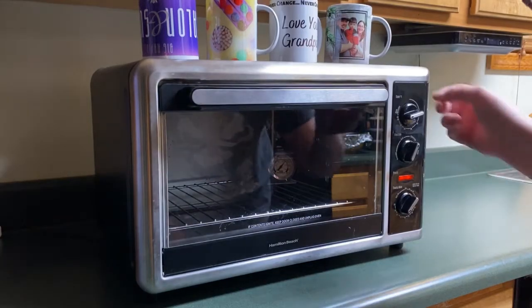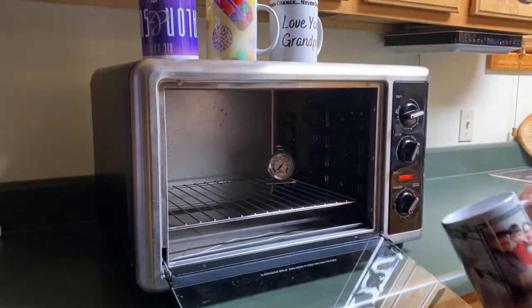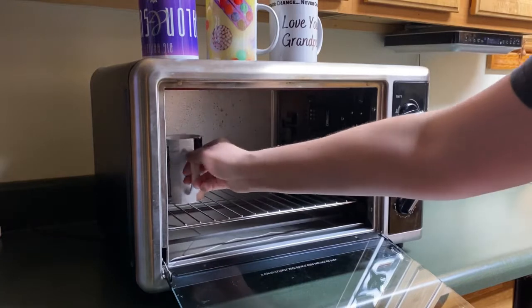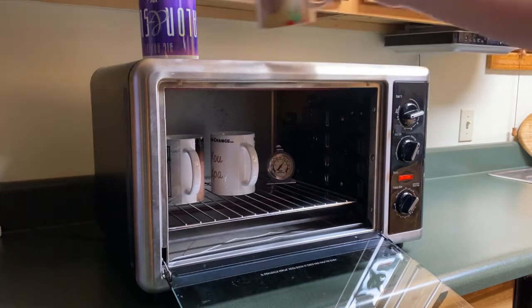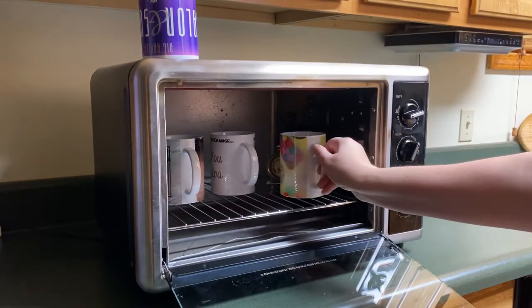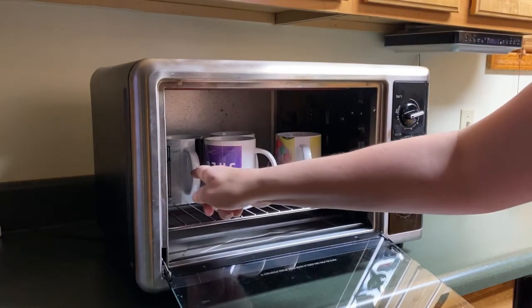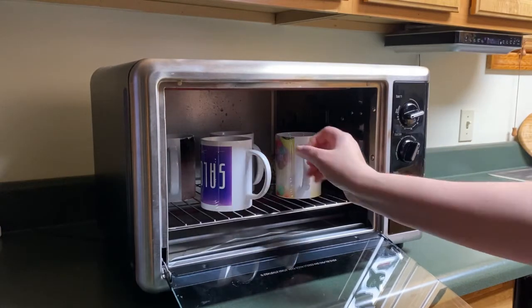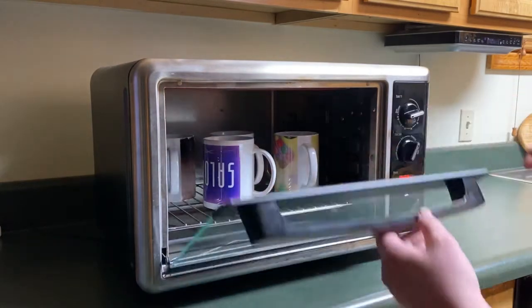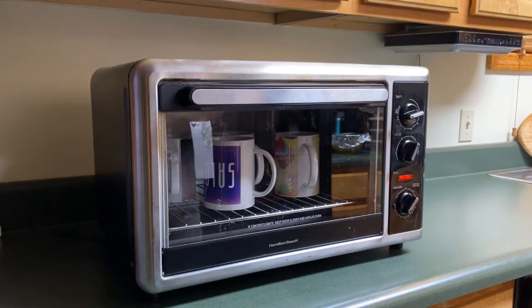It's been running for a while. I have a temperature gauge in there and it says about 425°F. Normally I only put three cups in because it's a little hot, but I'm going to try to put four in there. I'm going to put these in for a half hour and we'll be back.